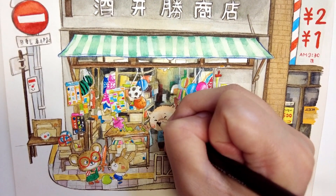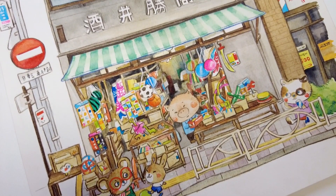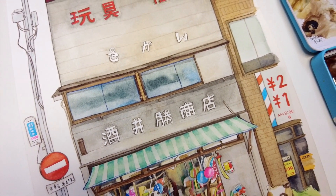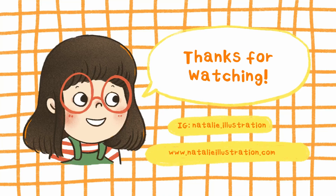Finally, I touch up the outlines a little bit, and we are done! I really hope you enjoyed this longer vlog, and I look forward to sharing more. I'll see you next time!